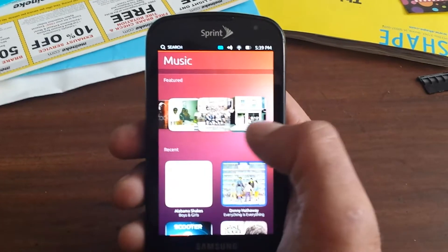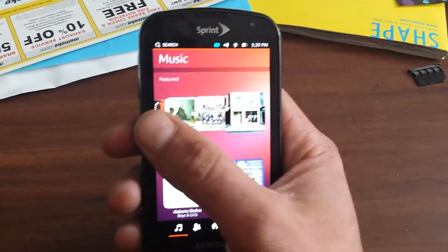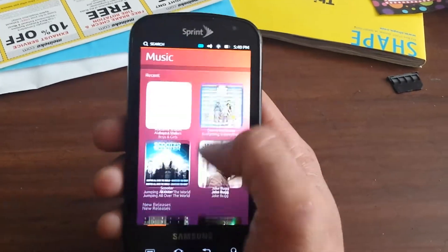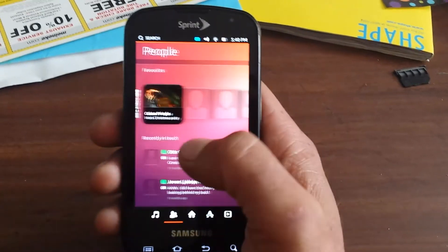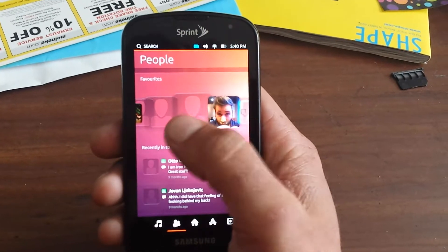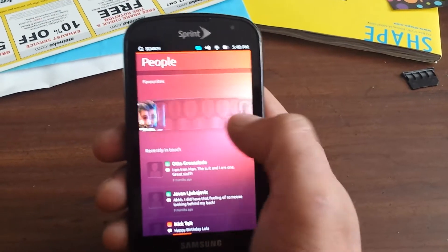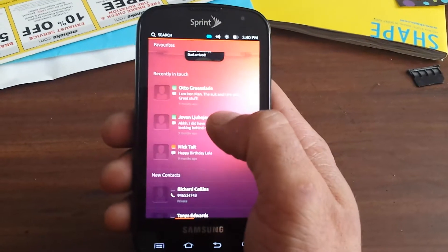You can scroll through your music, basically browse up here. Once you pick something you can scroll through the rest down here, which is a really nice interface. Same thing with people, you can scroll through your contacts up here. These are all just pre-loaded contacts that came with the operating system.